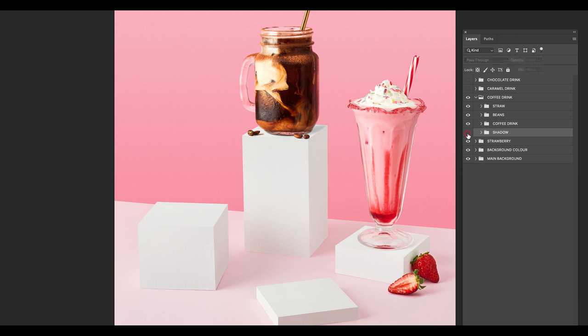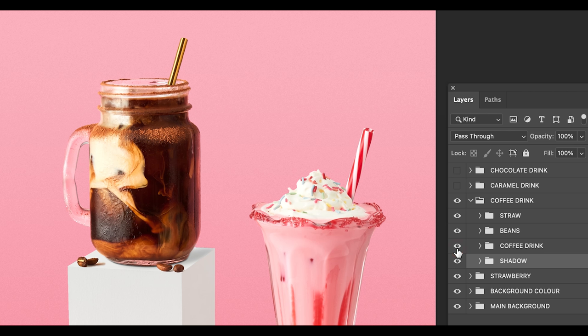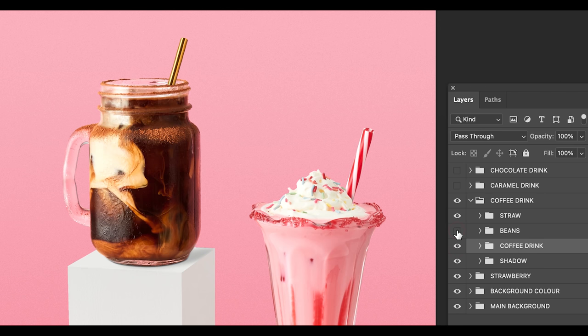Moving on to the cold brew coffee. The first folder is a custom shadow — I had some problems with the shadow so I just made my own. The second layer is the coffee drink with the perfect timing of the incredible pour. Then I've added the beans and the straw.